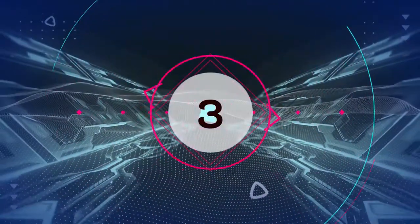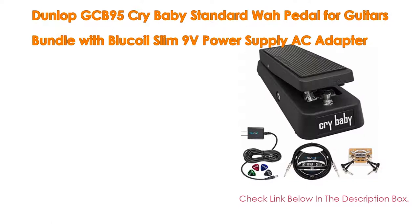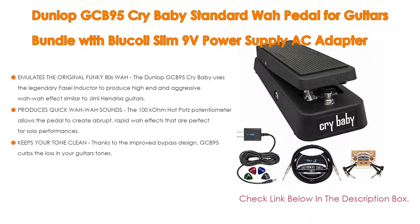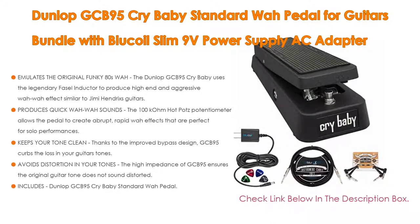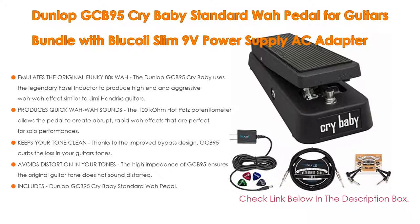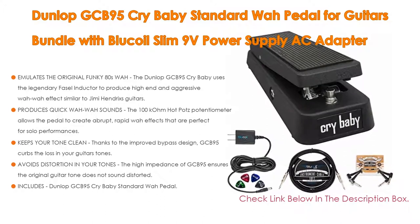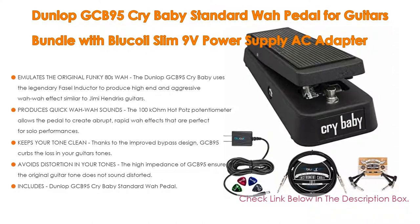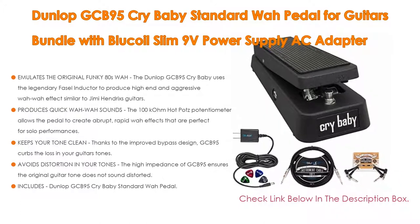Number 3. The Dunlop GCB95 Crybaby Standard Wah Pedal for guitars, bundled with a Blucoil Slim 9V power supply AC adapter, comes in at number 3. It not only emulates the original funky '80s wah — using the legendary Fasel inductor to produce high-end, aggressive wah-wah effects similar to Jimi Hendrix — but also produces quick wah-wah sounds.